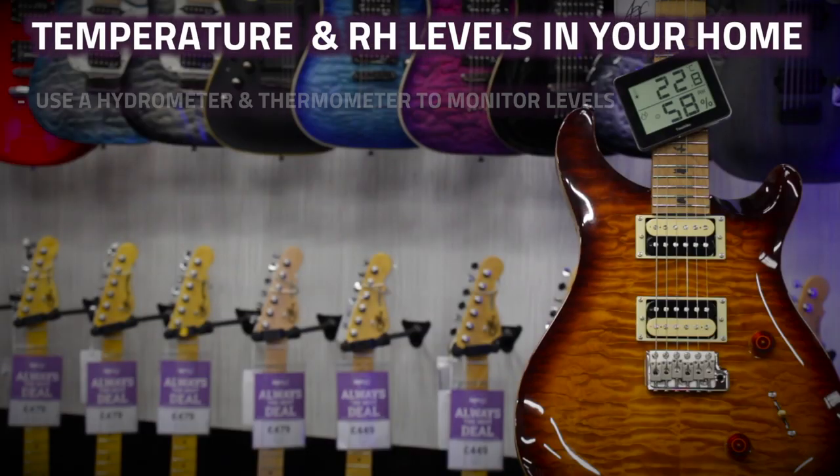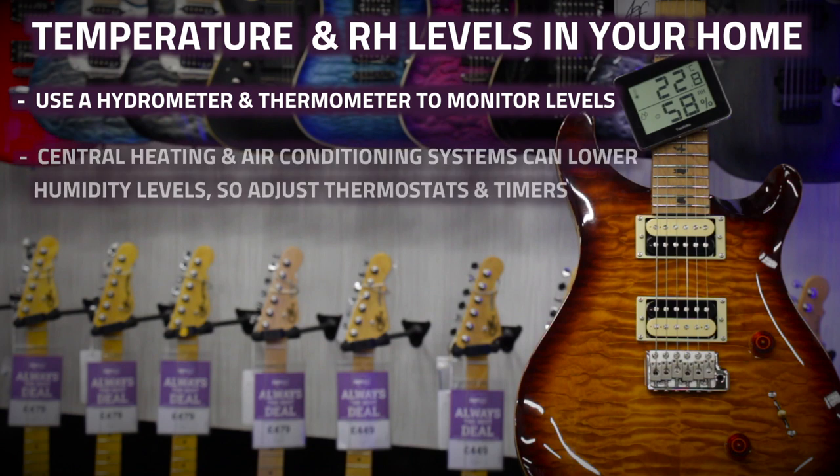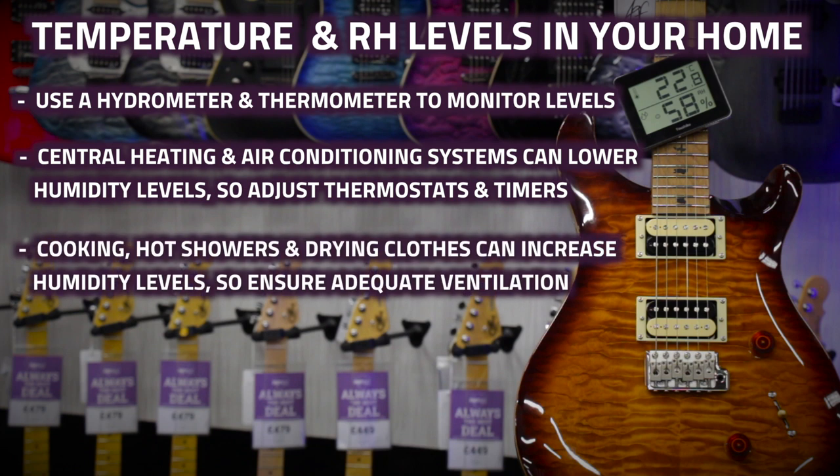First, pick yourself up a hygrometer and thermometer so you can keep an eye on the levels in the room where you store your guitar. Central heating in the winter and air conditioning during the summer will dry out the air, whilst cooking, boiling kettles, hot showers, and drying clothes on radiators can all add up to overly high humidity levels in the home, especially if you don't have adequate ventilation.